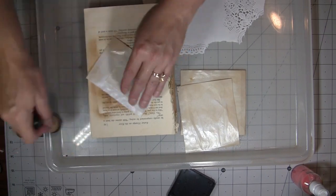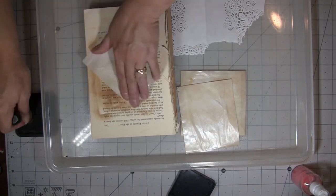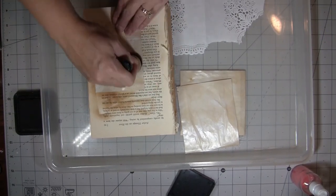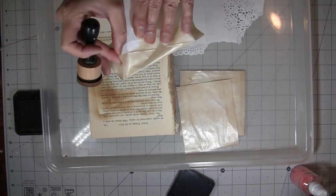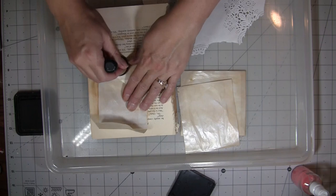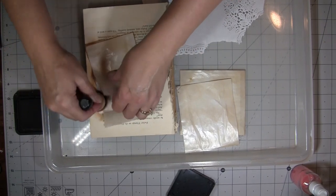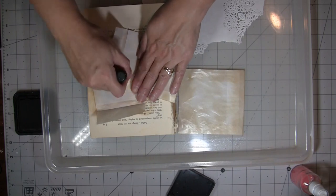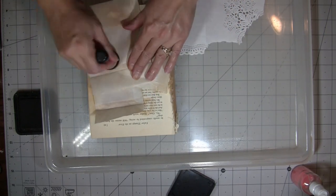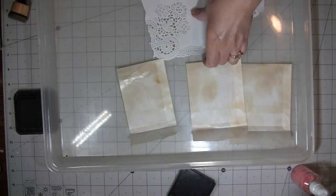If you live in California, I'm so sorry — you guys have a heck of a time with fires. I lived in Nevada for a lot of years and we always had fires too; it's just that time of year in dry places. You have to be kind of careful with glassine bags because even when you coffee dye them they stick together, and I'm not sure why, but they do.